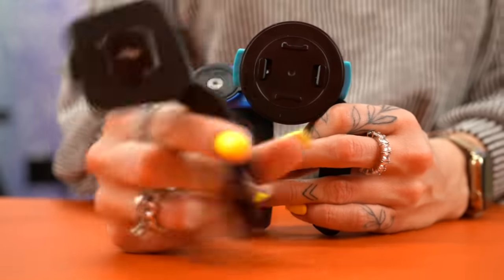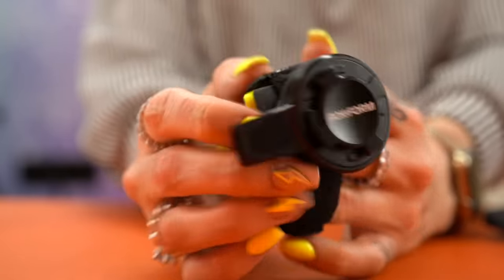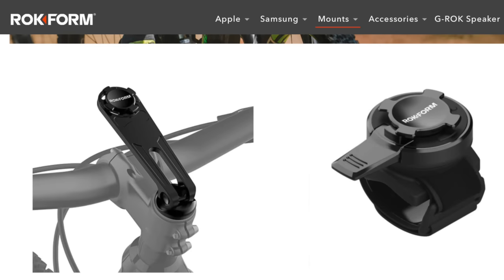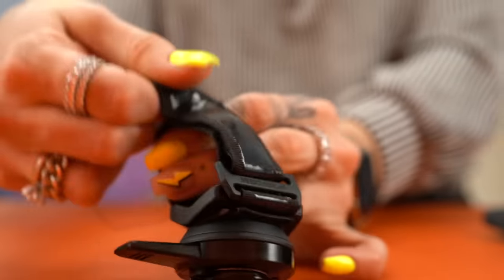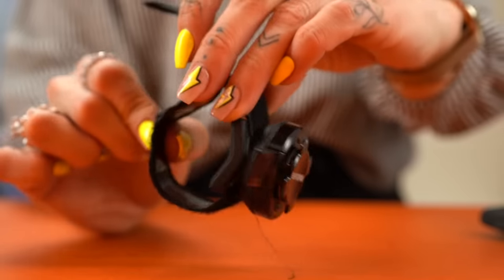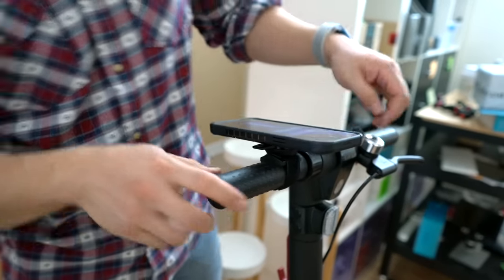When it comes to bikes, most companies provide a handlebar mount that you secure with a screw. Rockform is the only company that doesn't — they've got two options, with one attaching to the stem of the bike and the second using velcro. We bought the velcro version, and it is just downright terrible. The Rockform mounting system is generally very tough to use, so when you couple it with a mount that actually moves around on your handlebars, it makes for a very frustrating mounting experience.